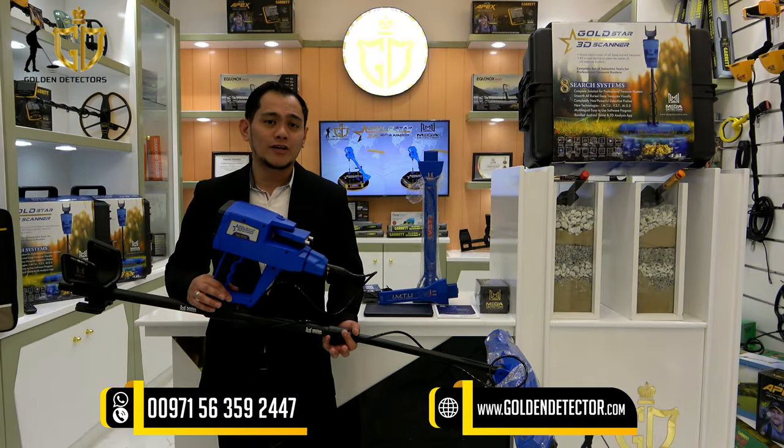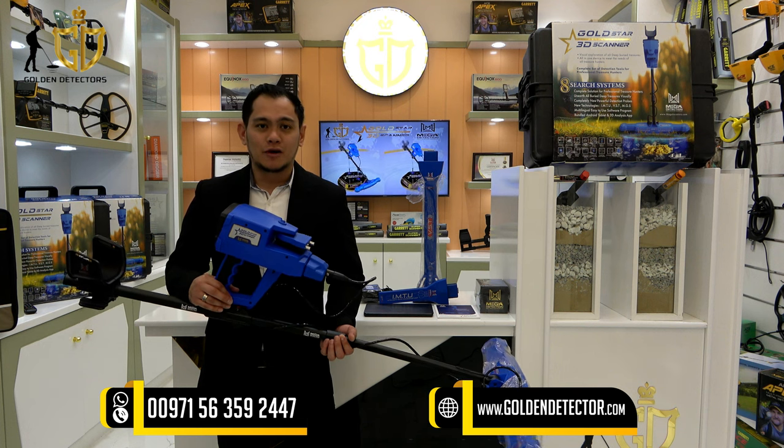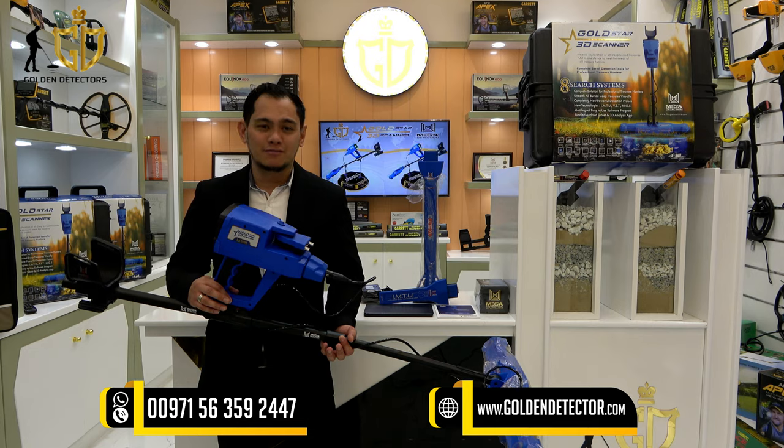For more information and questions about the Goldstar 3D Scanner device, you can contact us directly at our company number, available on WhatsApp, Viber, and Botim.